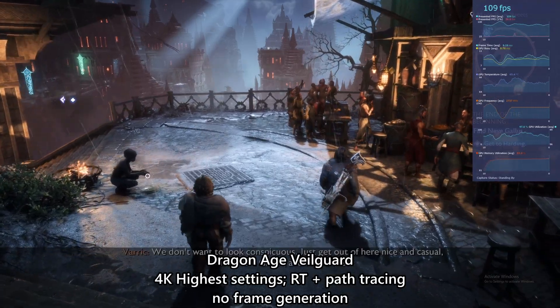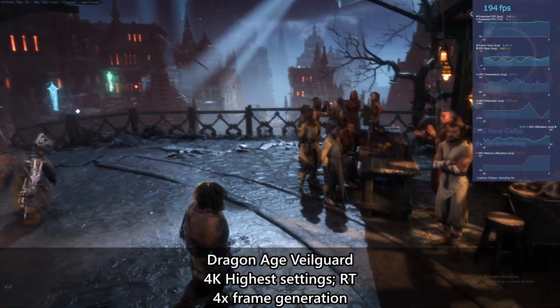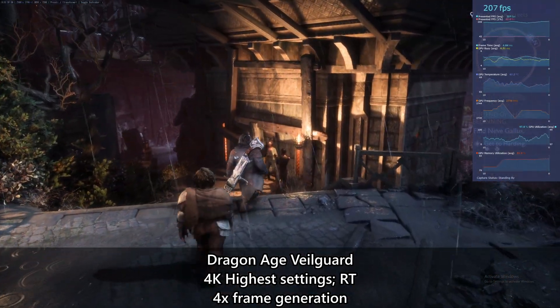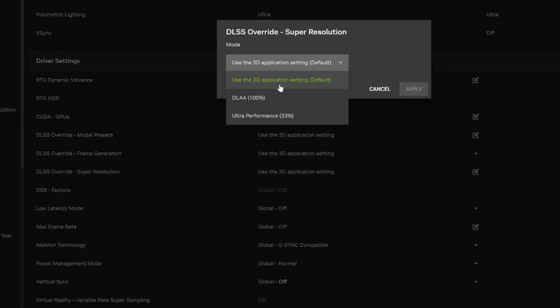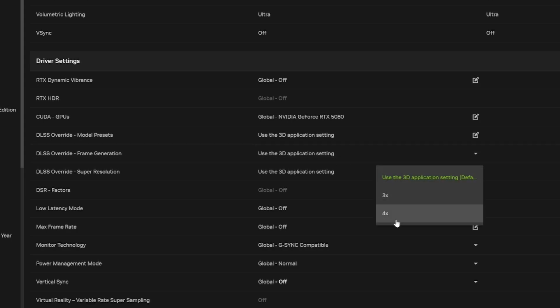This time, we managed to look at even more titles that support this new feature, so it's good to know that game developers are actively working on adopting these new Nvidia features. While not all games have this in-game option, you can head into the Nvidia app to adjust them if the game is supported. The app also lets you check compatibility for your titles, ensuring you get the most out of your 5080.